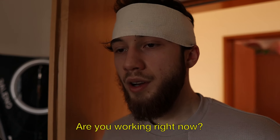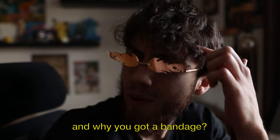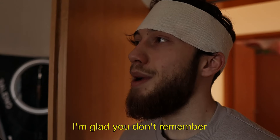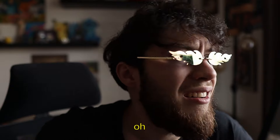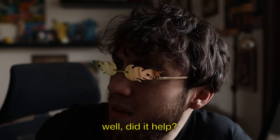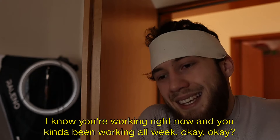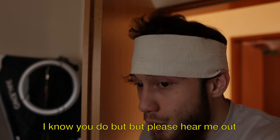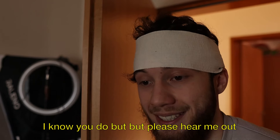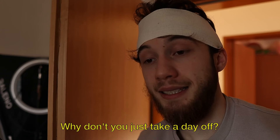A friend then walks in and interrupts the work session. He has a bandage on his head, and the creator jokes that he gave him a concussion with a slipper last time. The friend acknowledges he's been working all week and asks him to hear him out, to which the creator says: 'Jimmy, you better not tell me what I think you're about to tell me.' The friend suggests taking a day off.